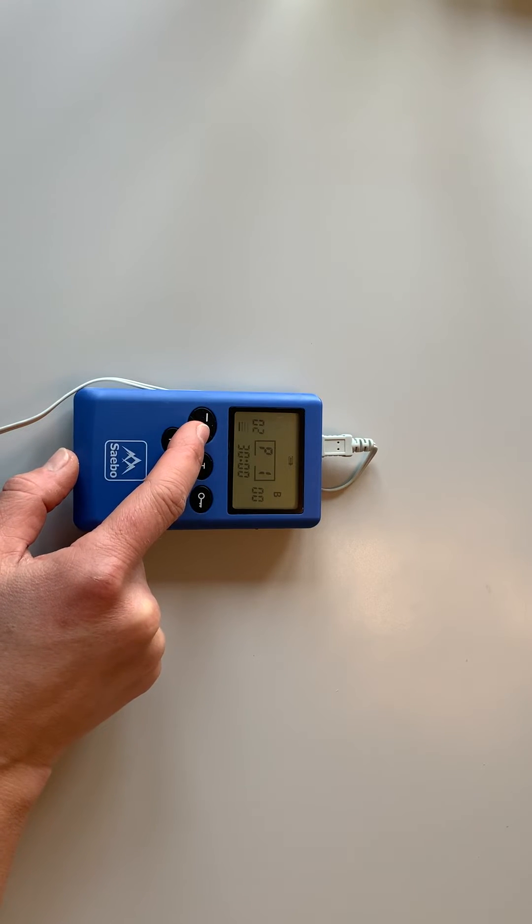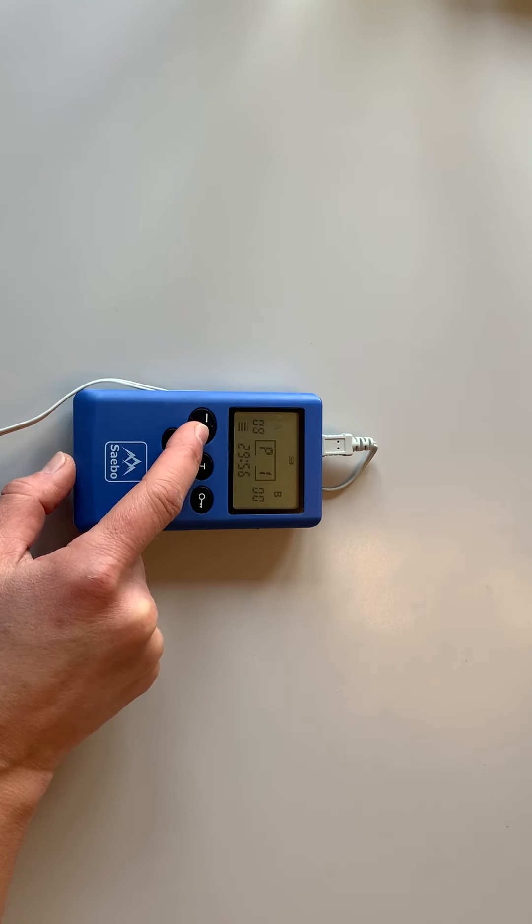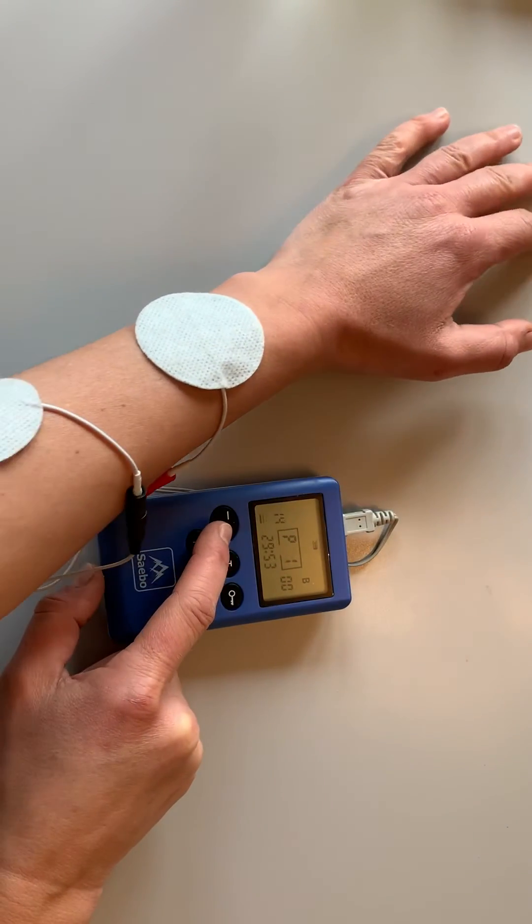To start, go on program 1 and turn up the stimulation to start to get a muscle contraction.